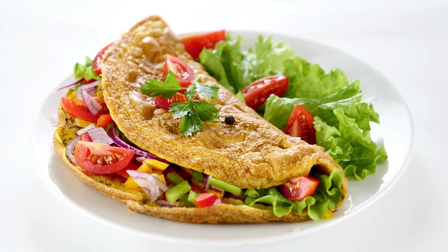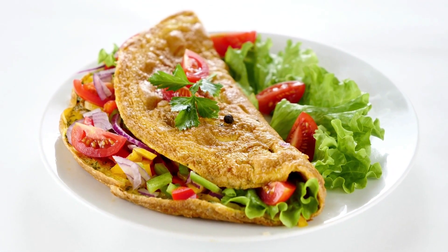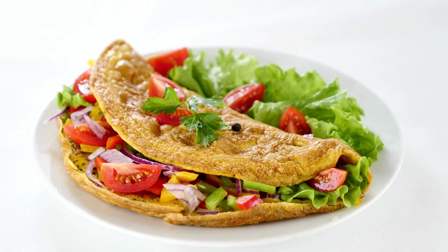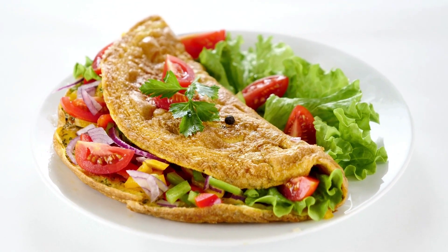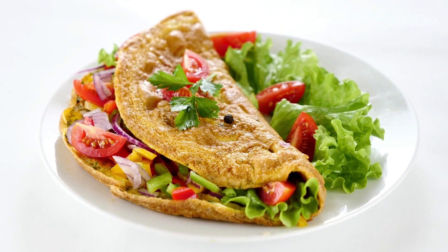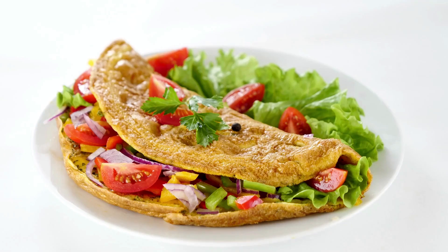Pour the eggs into the pan once the butter has melted and the froth has subsided. Allow the eggs to cook for a few seconds before using a spatula to move the outside edges of the eggs into the center of the pan. Continue pressing the edges toward the center as they cook to let the raw egg flow to the pan's outside edges.